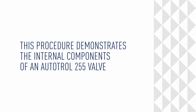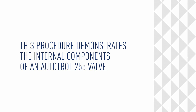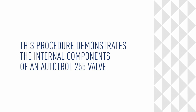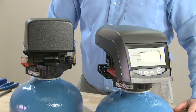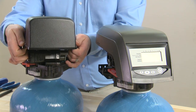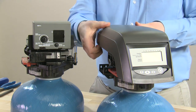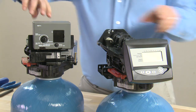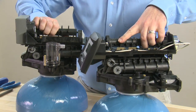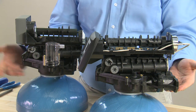This procedure demonstrates the internal components of the Autotrol 255. This is the teardown procedure for the Autotrol 255 valve. We have the 400 series controller as well as our logic series controller on this valve. As we rotate them around, we can see that from the top plate down they are identical in terms of components and placement.